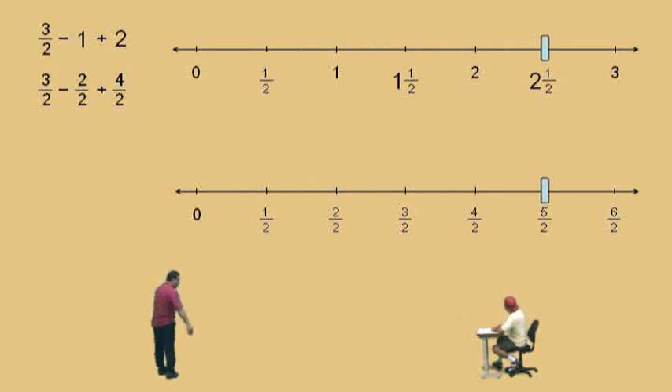How do we show our work? We write our fraction bar. Our denominators are two, because we're dealing with halves. And we write our numerators: three subtract two plus four. Three subtract two is one, plus four is five, and so our answer is five halves.